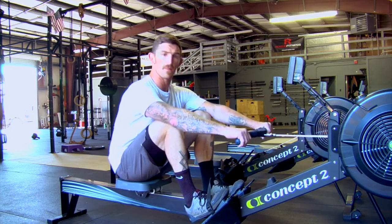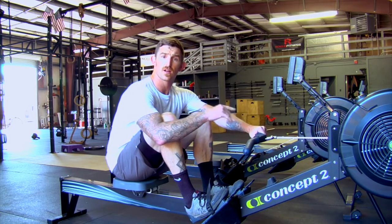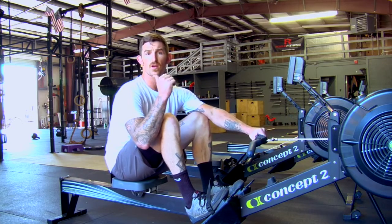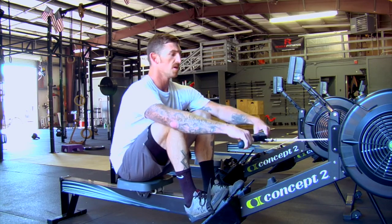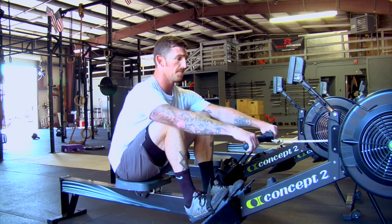Starting out with a good position, I've got my handle, my chest, my torso — I'm thinking about going at 11 o'clock if I'm looking at a watch, and then in extension I'm going to be at 1 o'clock, so 11 to 1 is my range. Down at the bottom, chest is up, slightly bent over, I want my shoulders in front of my hips.